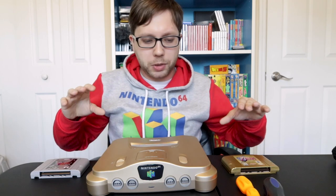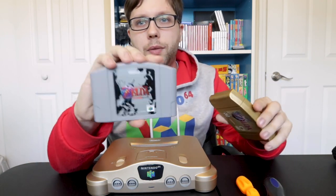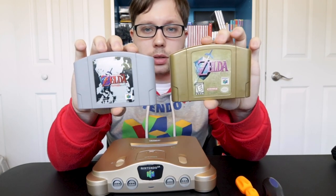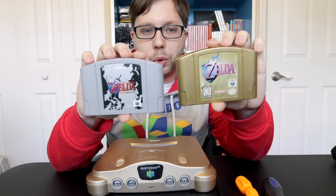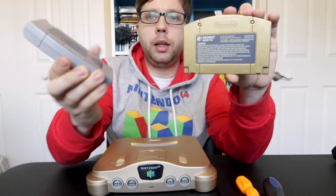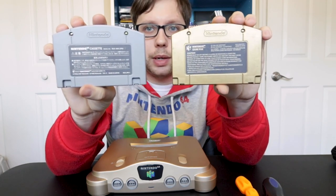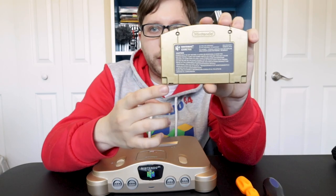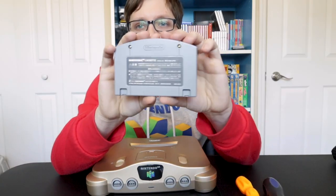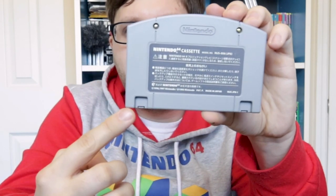Let me show you an example of that. Right here I have Japanese Ocarina of Time and American Ocarina of Time. The fronts, minus the color and the label, are basically the same, but if you turn over the back, as you can see, those little slots are totally different. The American one has slots closer to the edges than on the Japanese — they're a little bit bigger and more inward.